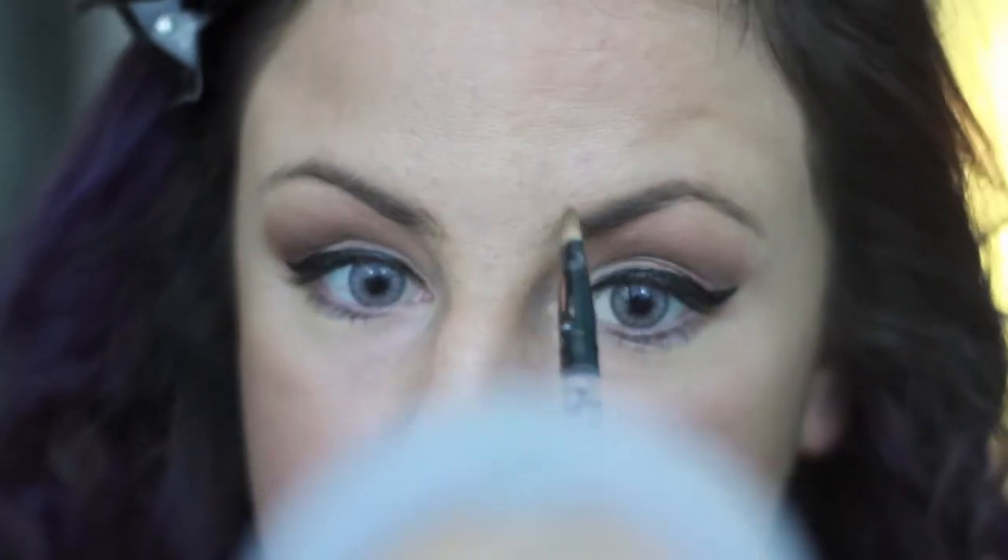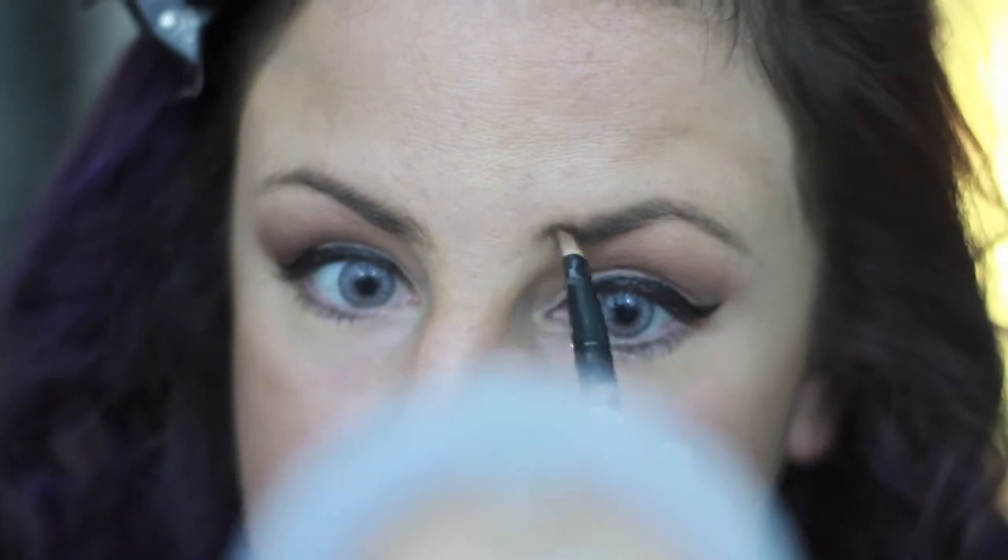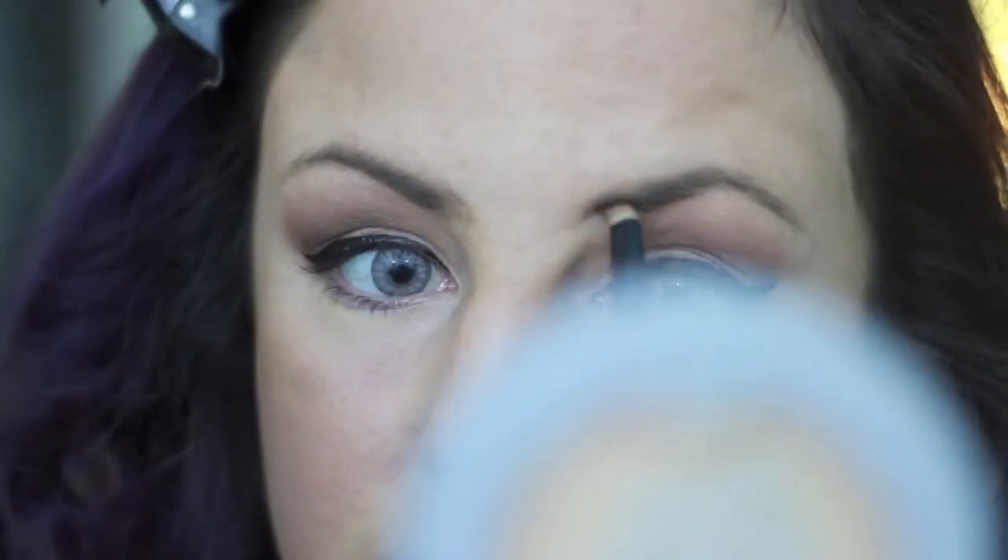Now I'm just filling in my brows. I really just didn't care about my brows this night, so sorry they don't really look that good. I'm using my Anastasia Beverly Hills brow dip pomade — it's about $18 but the stuff lasts you forever, I love it.